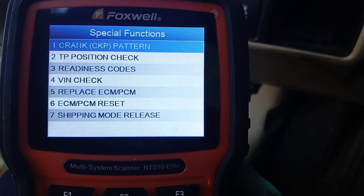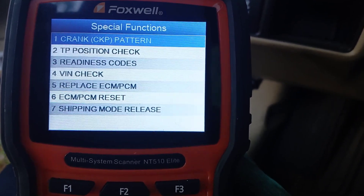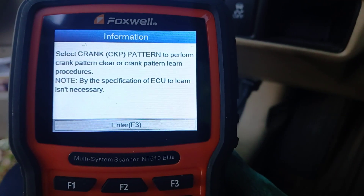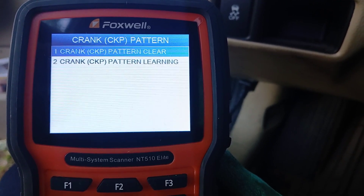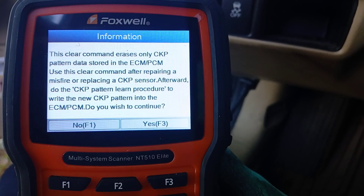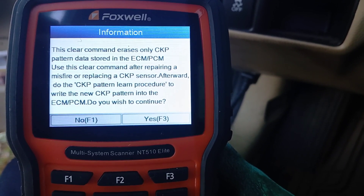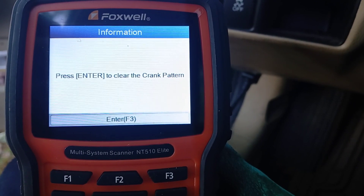You can see number one, Crank Pattern — let's click on that. The CKP pattern menu says: select crank pattern to perform crank pattern clear and crank pattern learn procedures, so just hit Enter or F3. This is a two-step process. Step one is to clear the crank pattern. It says this clear command erases only crank pattern data stored in the ECM/PCM — use this clear command after repairing a misfire or replacing a crank sensor, then do the crank relearn procedure.